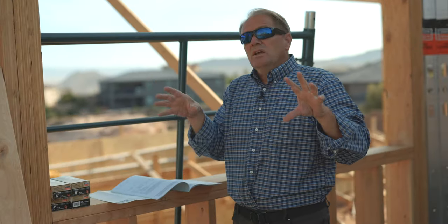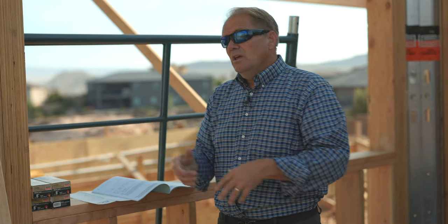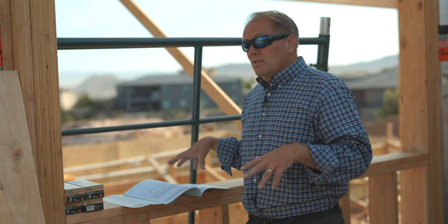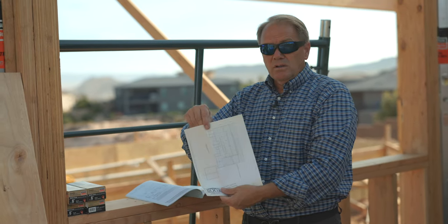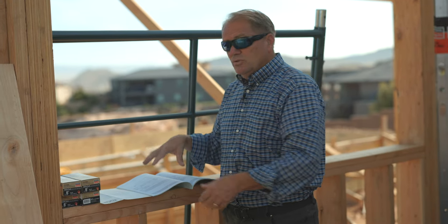The truss book shows you how each truss is built. It helps the framer realize: I need a pony wall here, I need a beam here, it's going to rest here, it's going to sit on this plate, etc. If you don't have a booklet that actually identifies the profile of the truss, the framer is going to be very confused. They can't just go off the layout — they need the profile of each truss. Those two things you need even before framing starts.